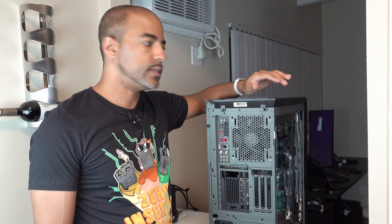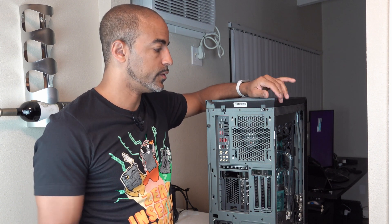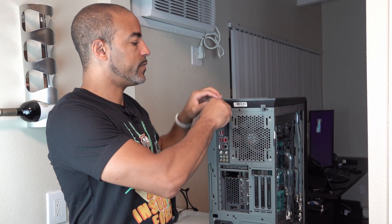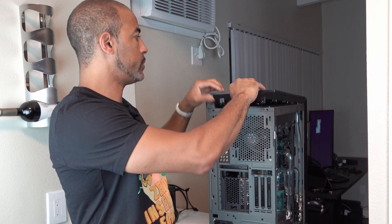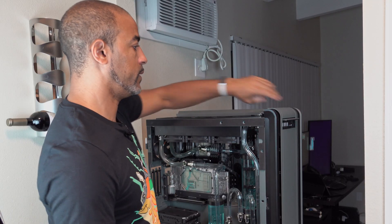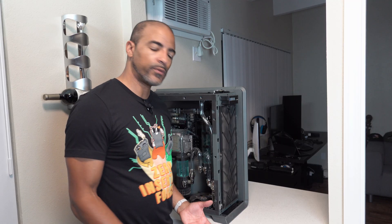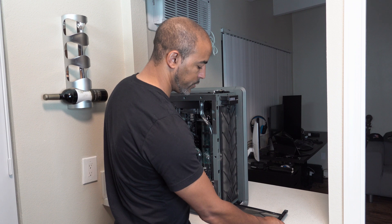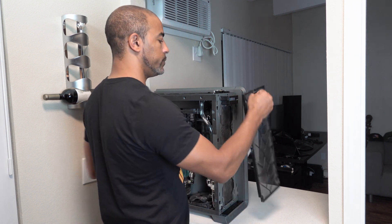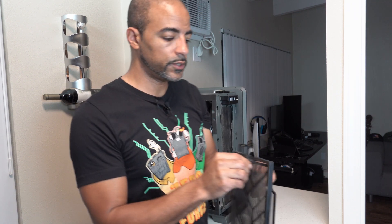This system is housed in the Phanteks 719 case, and I really like this case. It is a dual system case, and they make it nice and easy — just two captive thumb screws and pretty much almost everything comes apart. Once the top is off, the front comes right off too. The Phanteks 719 has a couple of filters, and I'm going to take the opportunity to clean the front and top ones.